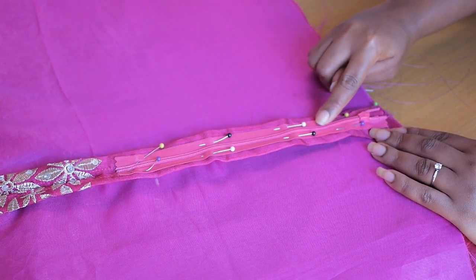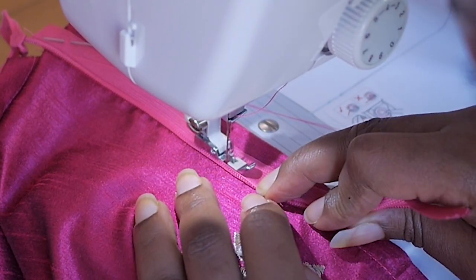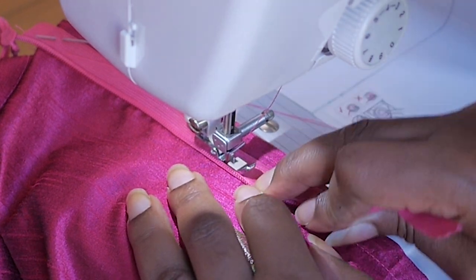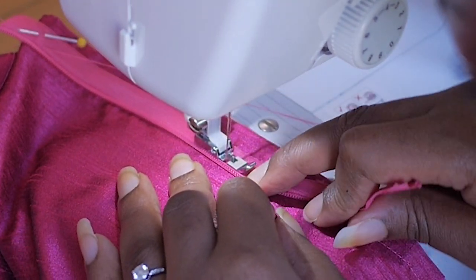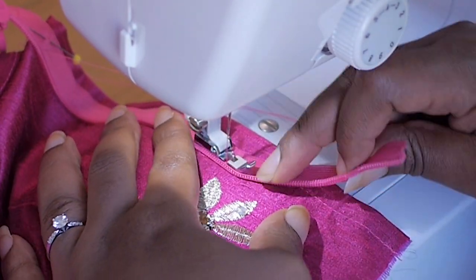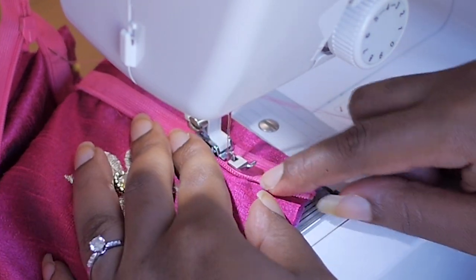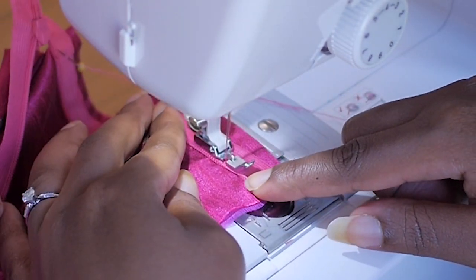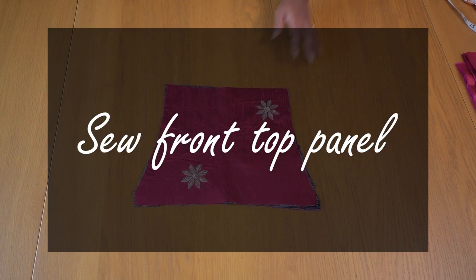I pinned my zip in place to sew on my domestic machine. This is an invisible zip, so I use an invisible zip foot. With invisible zips you want to fold the zip out and sew as close to the teeth as possible so it's completely hidden when done. Mine didn't come out perfectly but I think I'm getting there.